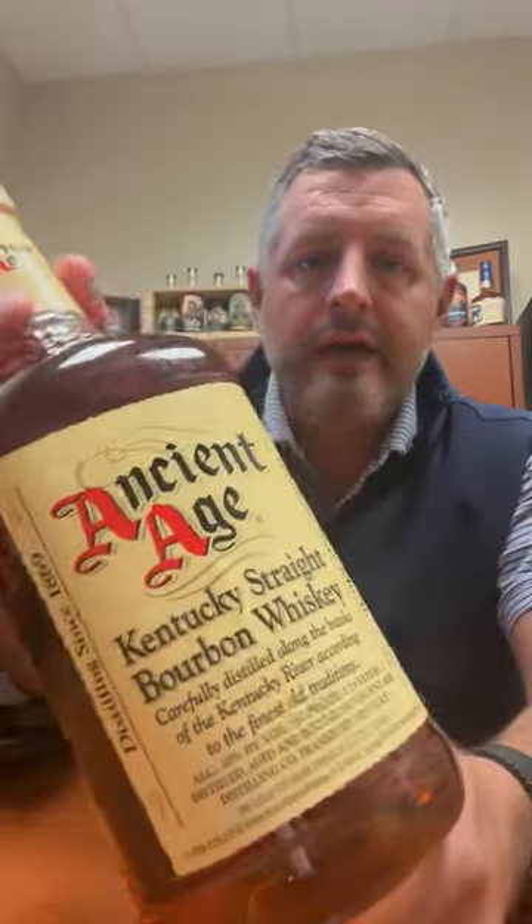Hey, everybody. Today I'm taking a look at Ancient Age. This is the three-year, 36-month-old Buffalo Trace Mash Bill No. 2, the High Rye. Essentially, this is just baby Blanton's.